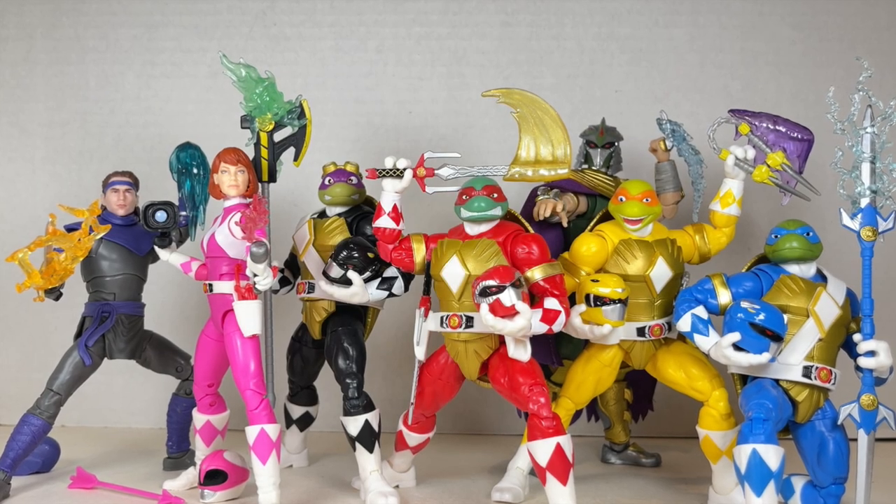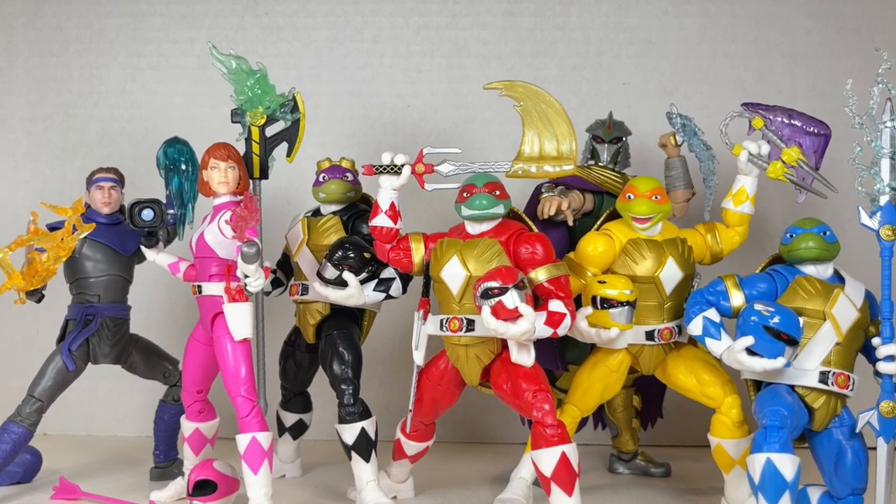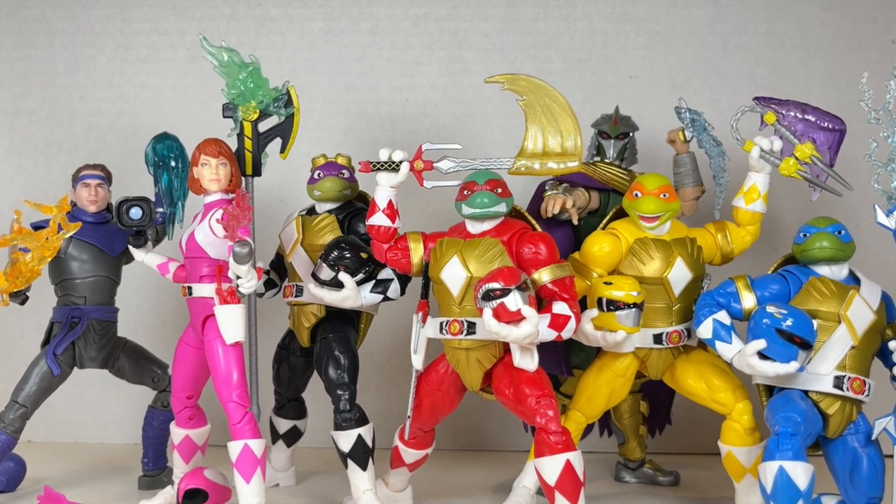Hello everyone and welcome back to Jesse Heck Creative. Today we're going over the Power Rangers and Teenage Mutant Ninja Turtles crossover action figures from Hasbro, Nickelodeon, and Boom Comics.